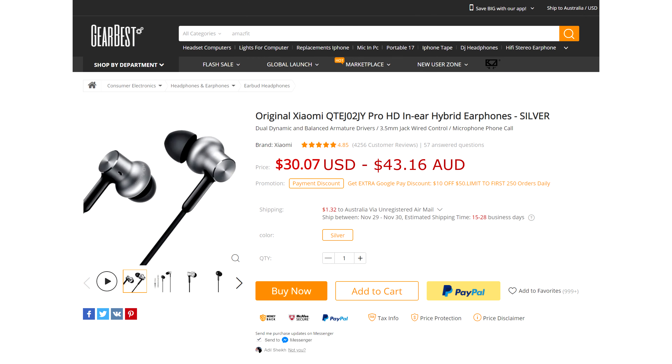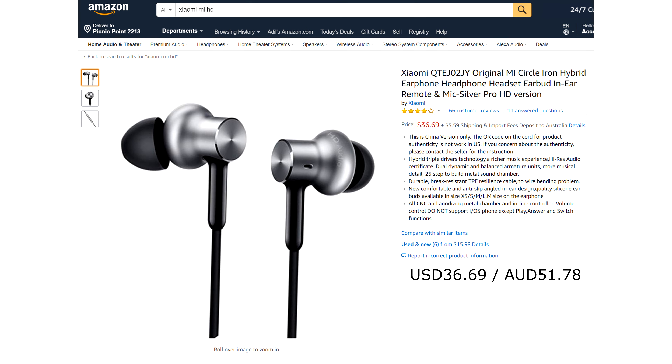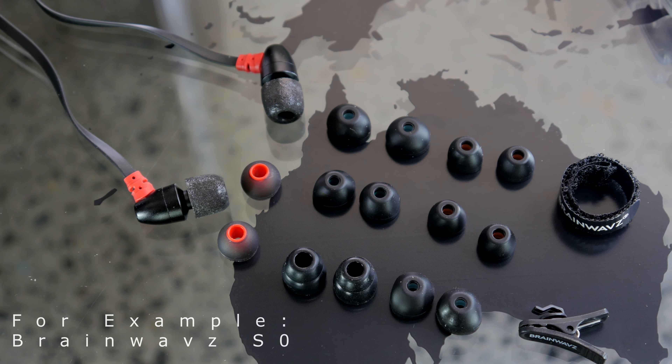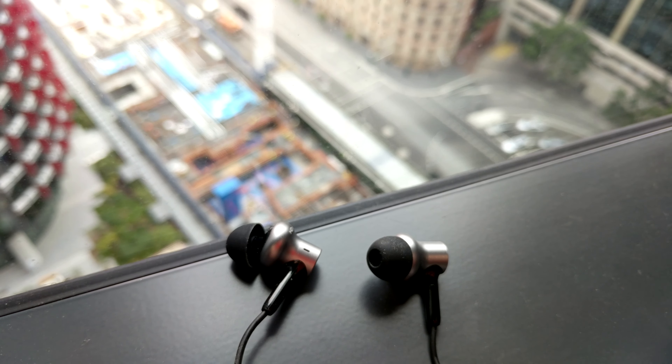It is retailing at about $50, give or take — please check the link in the description for the updated price. There are other earphones that as a package offer more at this price point. The Pro HD is built brilliantly.